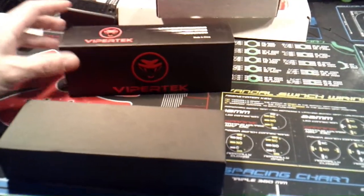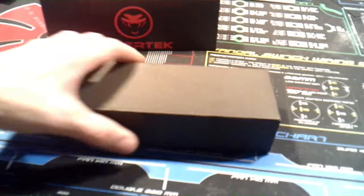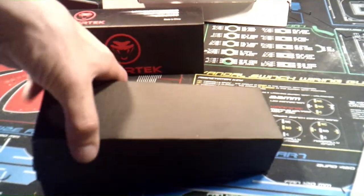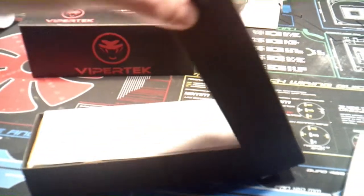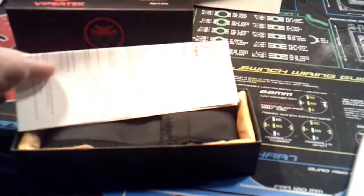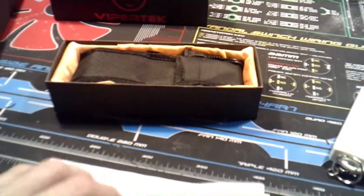The box looks pretty cool. It comes like that — it's always fun to try to do these with one hand. So the box opens that way. You just get a little piece of paper in it. The paper says: ViperTech Warning — do not discharge the stun gun into the air for more than one second at a time, as this will damage the unit and void the warranty.